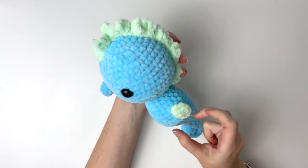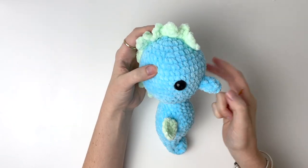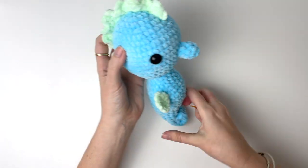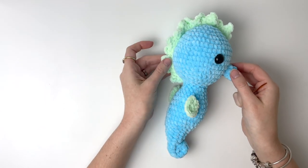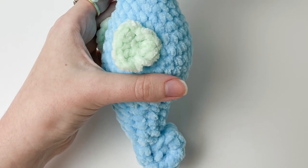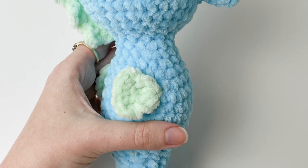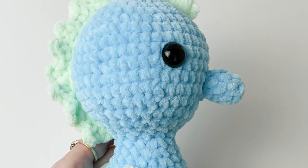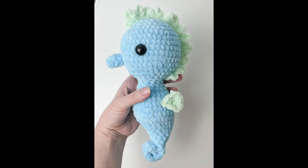Now your completed seahorse should look like this. Thanks so much for watching the seahorse tutorial. If you enjoyed it please give it a thumbs up and subscribe to my channel.